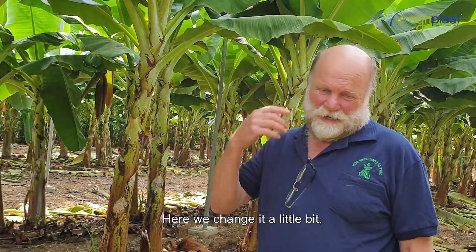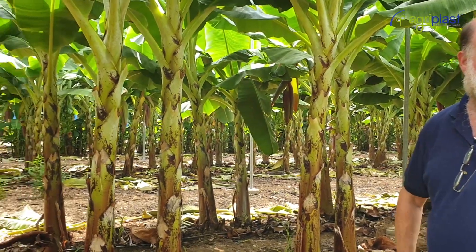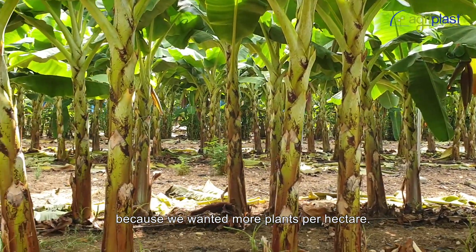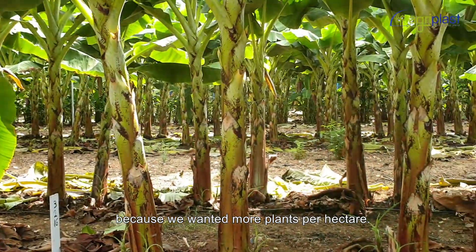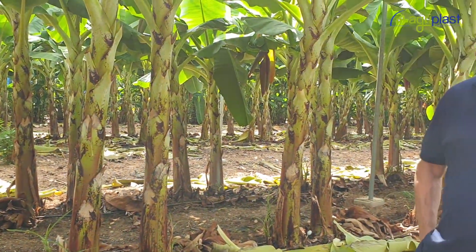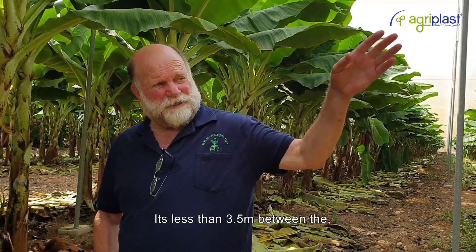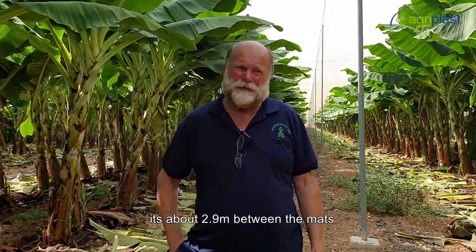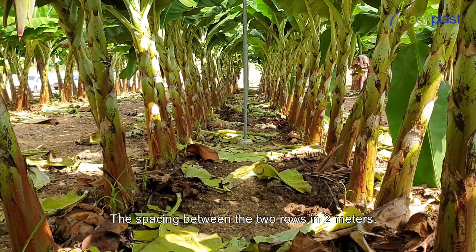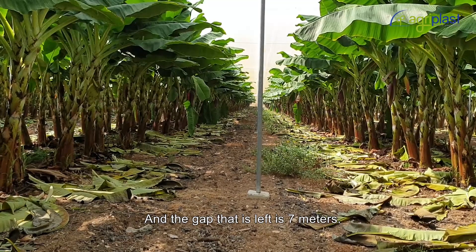Normal spacing in Israel is 4.5 meters between rows and 3 meters between mats in a row. Here we changed it a little to get more plants per hectare. The spacing between mats is about 2.9 meters, the spacing between the two rows is 2 meters, and the gap left between row pairs is 7 meters.